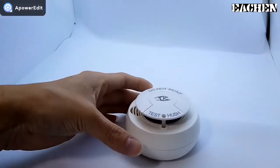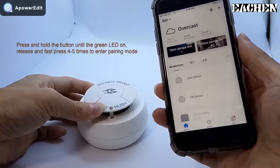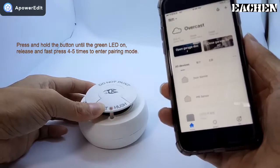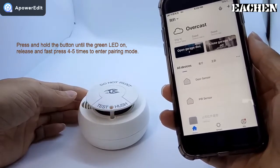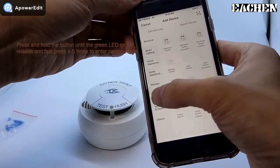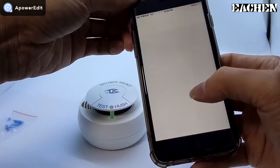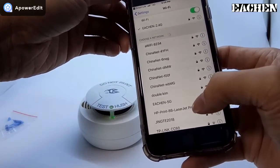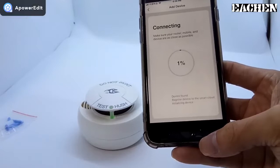Now enter your Smart Life app. Press and hold the button until the green LED turns on, then release. Then quickly press four times — the green LED will blink fast. Connect to Wi-Fi first, select the 2.4 GHz Wi-Fi. The app will add the device automatically.